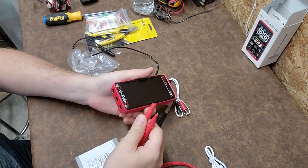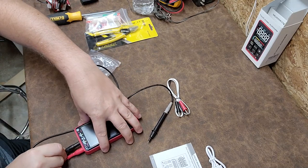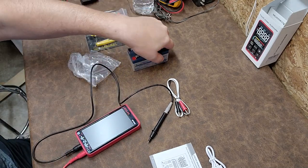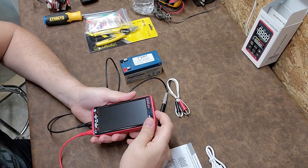Let's go ahead and set this up — put input in, it does have a user's manual, and common. Let's go ahead and take a look at one of my batteries. All right, first power up.